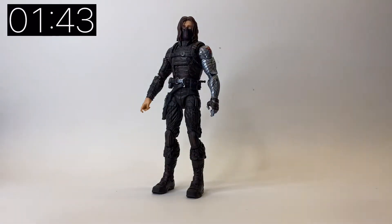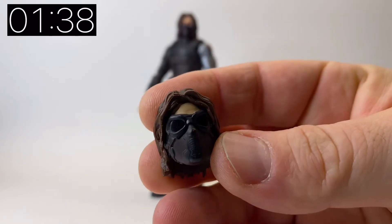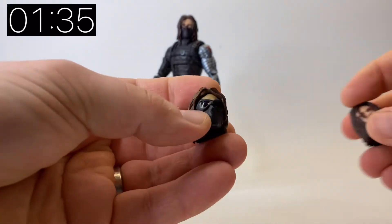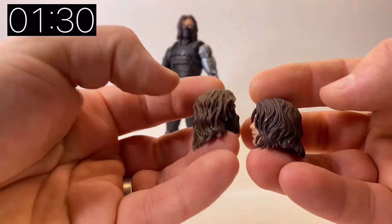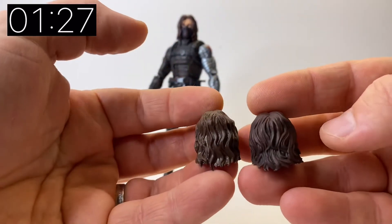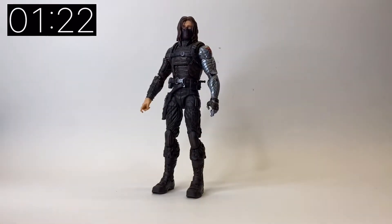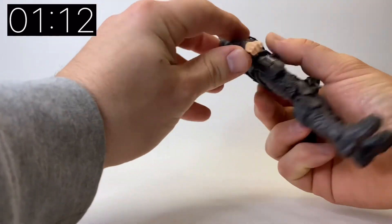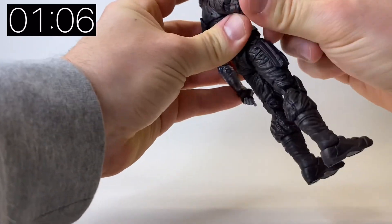I would have liked to have seen the blacked out eyes on the new unmasked head, but we can't have everything. Let me take this head off so you can have a closer look. This is a really cool head sculpt, definitely one that a lot of people chased after. You can see the new hairstyle and the new face shape - it's definitely an upgrade. The older version still holds its own, but the upgrade definitely came in the form of the new heads and the new weapons.